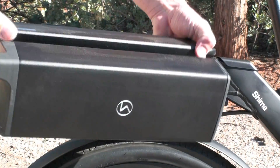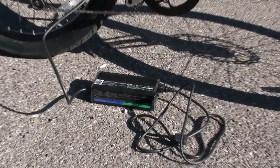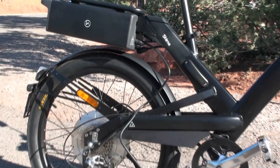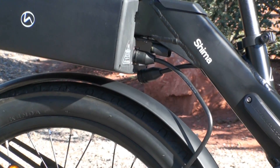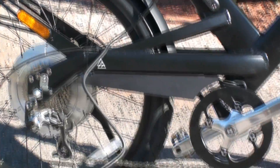You can charge this on or off the bike. This is the charger that comes with the Shima, and that plugs into any normal wall outlet. And then you can see that it plugs right into the back of the battery pack right there. It takes about five to six hours to charge up the pack.